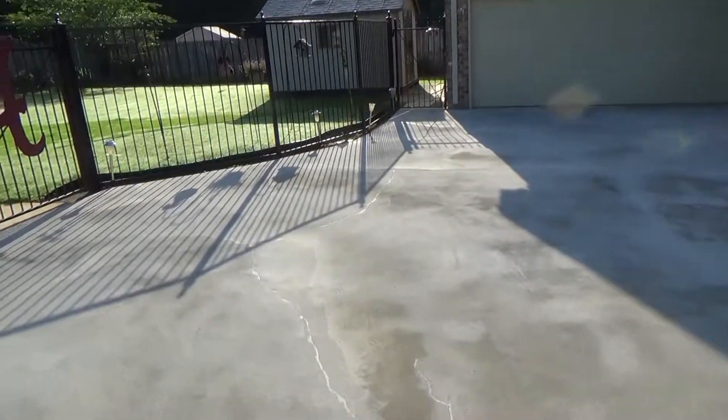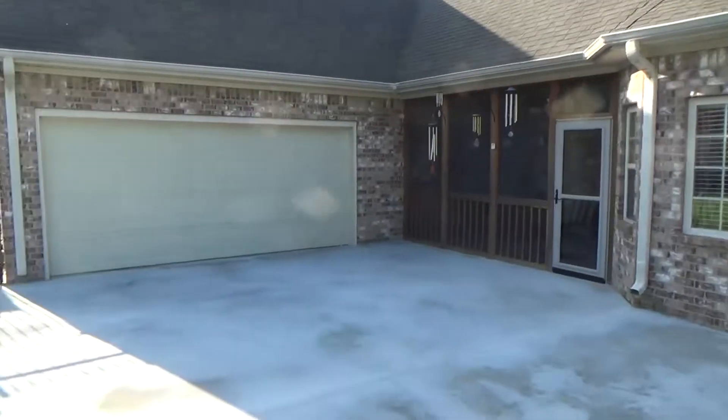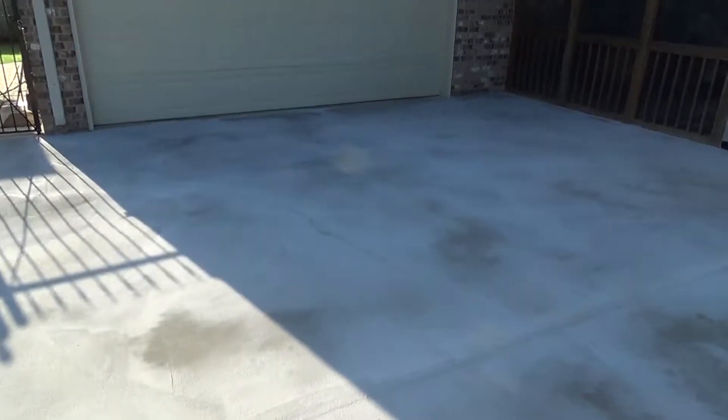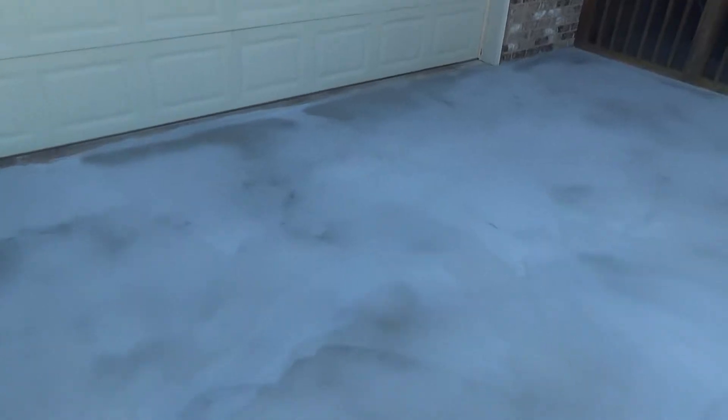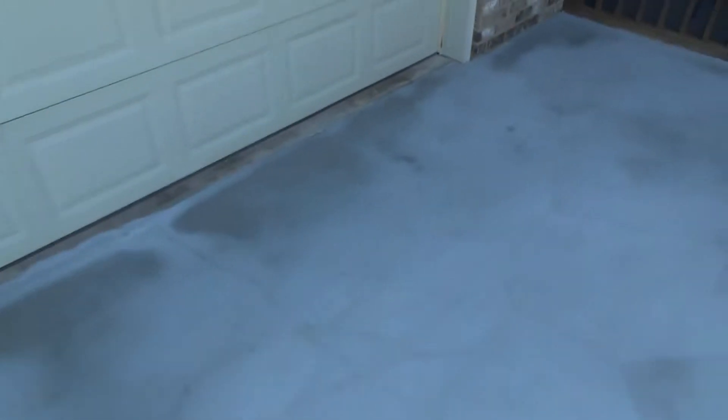But this guy had the money so he wanted us to go ahead and do a second coat, which is even better. There are a few areas that hadn't quite dried yet because this part of the house shades it. Whenever you have a shaded part it tends to take a little longer to dry, so it may look like a dark spot, but it just hadn't fully dried in certain areas.